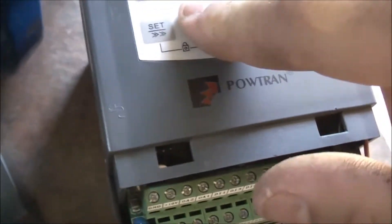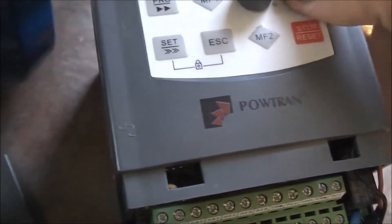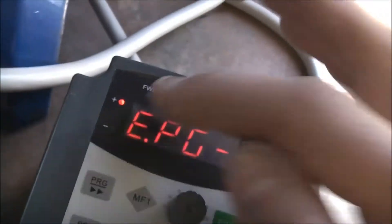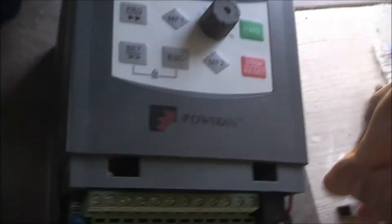I'll just re-program it with this Powertrain VFD, but now when I go to use it, for some reason I'm getting an EPG fault. I can't find what an EPG fault is - it just says in the manual it's an EPG fault, but how do I rectify that is what I want to know. I can't find anything when I Google it.